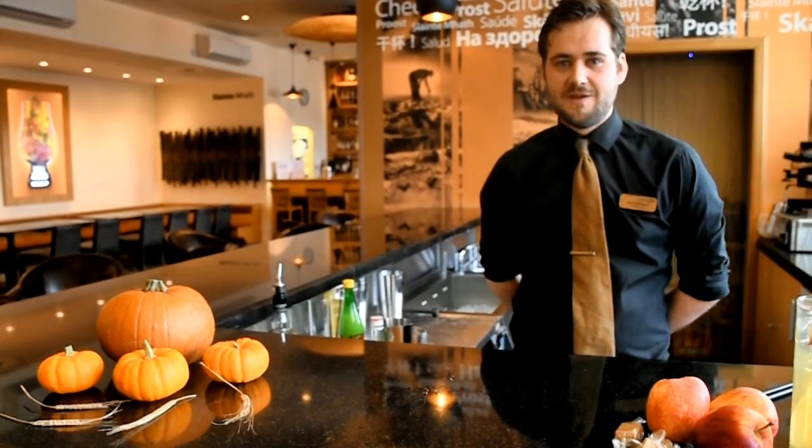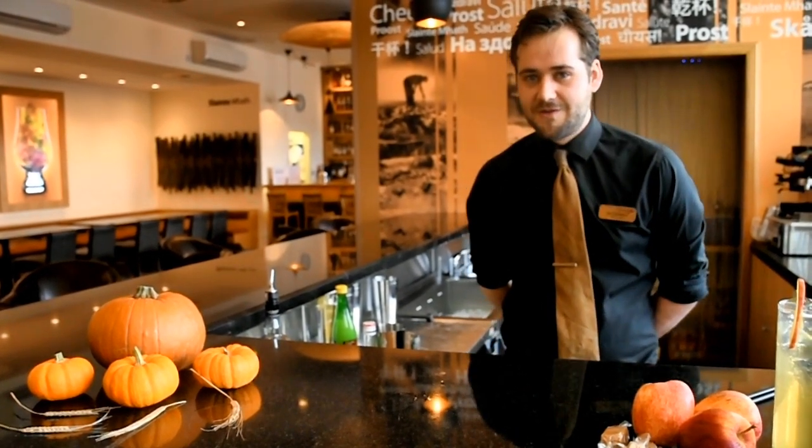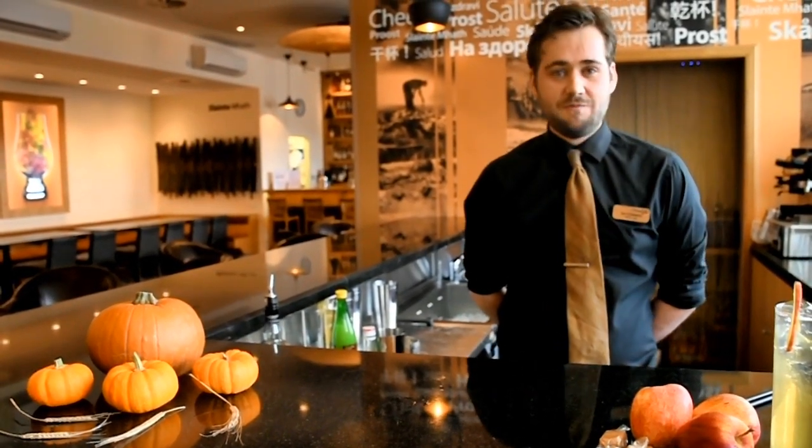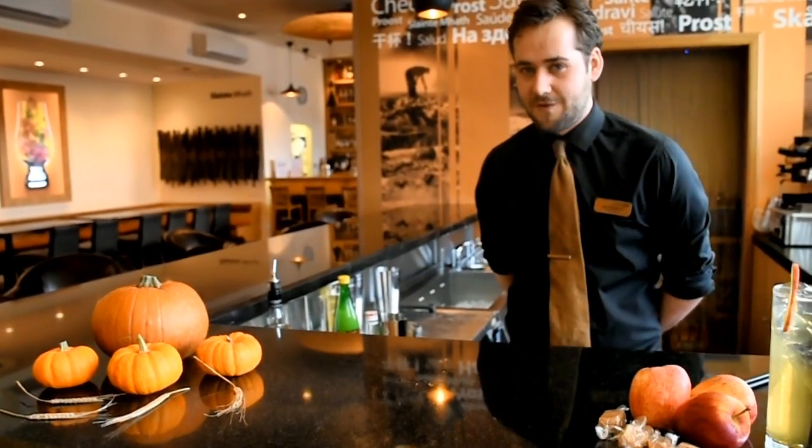Hello, welcome to the Scotch Whisky Experience McIntyre Bar and Gallery. My name is Ian, I'm one of the bar managers here, and for this Halloween we have made a brand new cocktail to celebrate the season with, called Duckin for Toffee Apples.